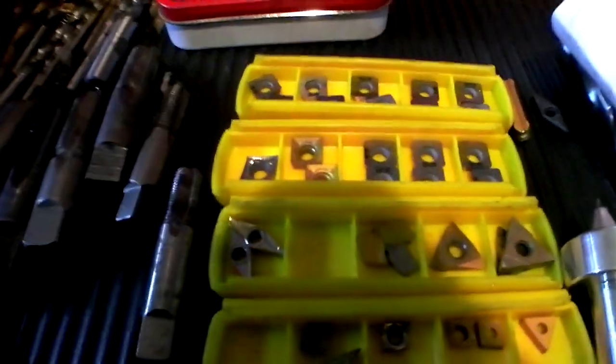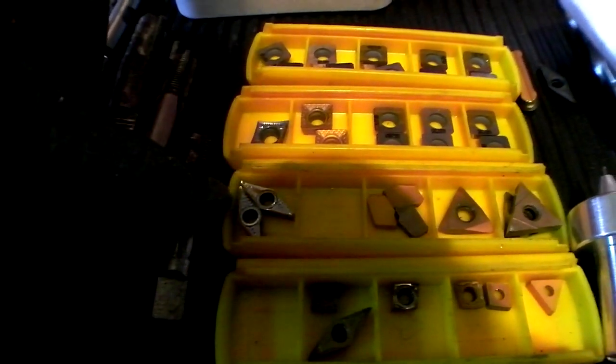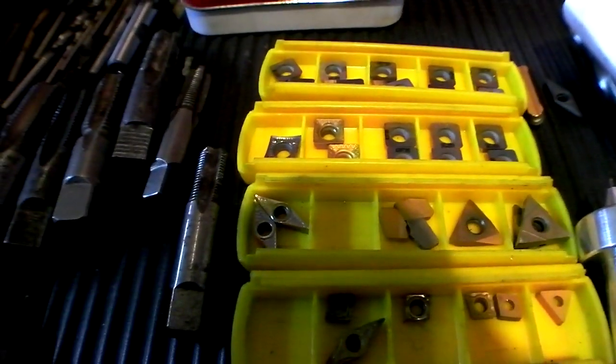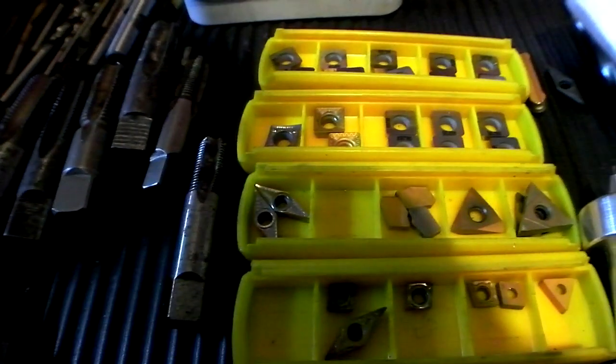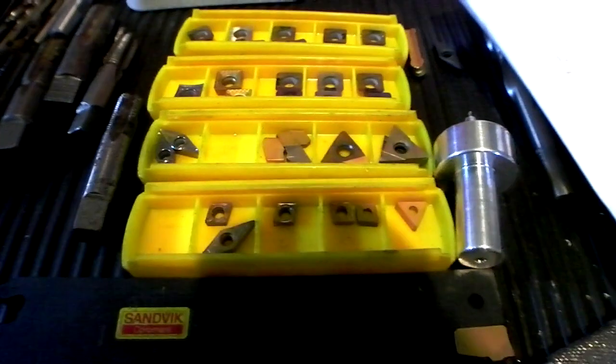I think I have a short video of these silver ones — they're called AK inserts from kbctools.com. A very highly polished tool for aluminum. All the aluminum parts I've been making recently on the lathe use those inserts, and the surface finish is just fantastic.